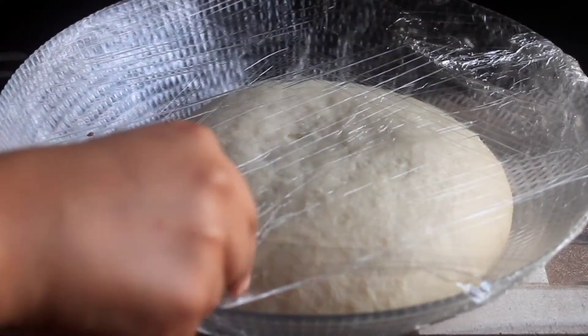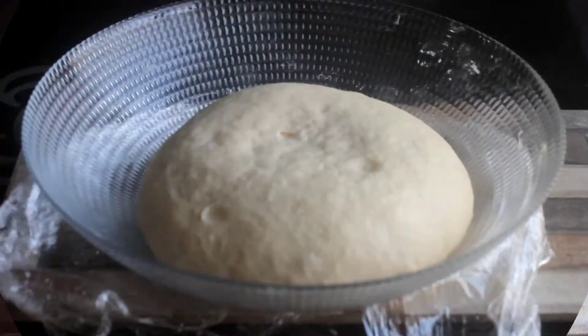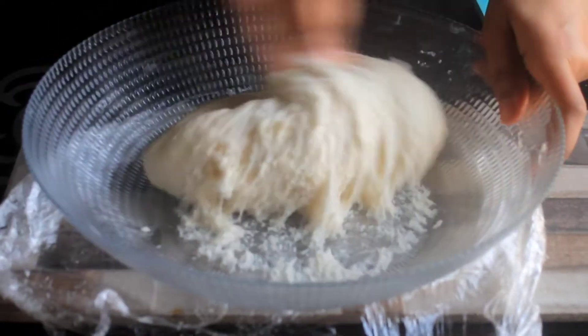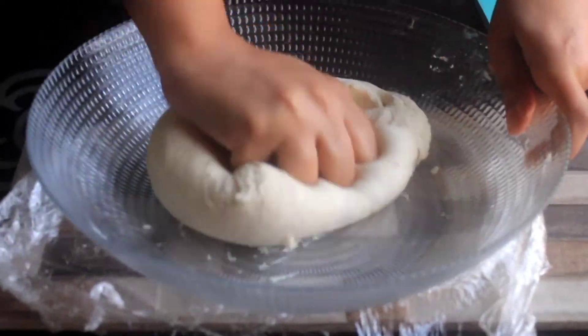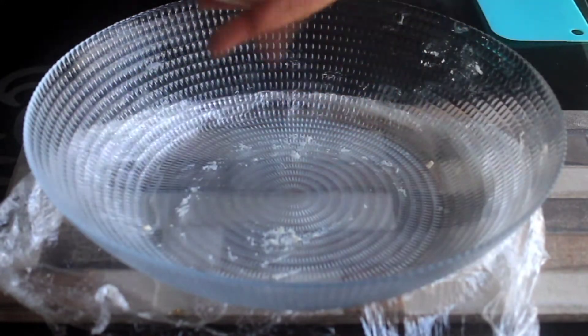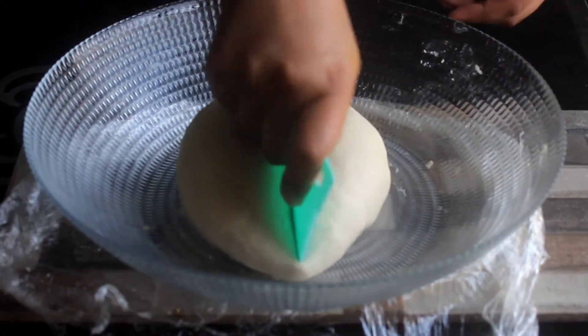After 2–3 hours, you can see how much my dough has risen and expanded because it was covered. Now you can punch it to release the air bubbles. After that, punch it in properly to release the air bubbles.